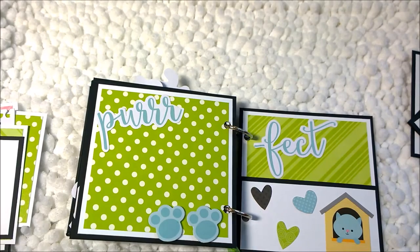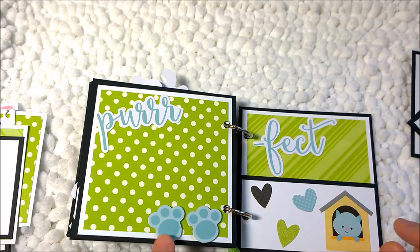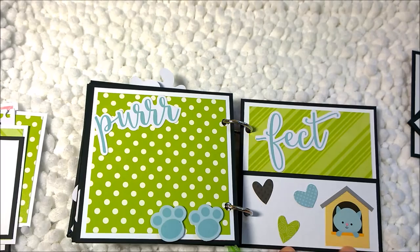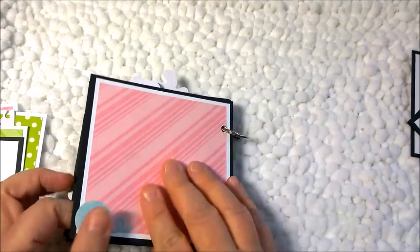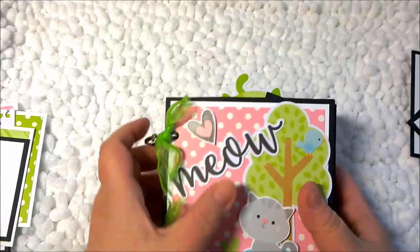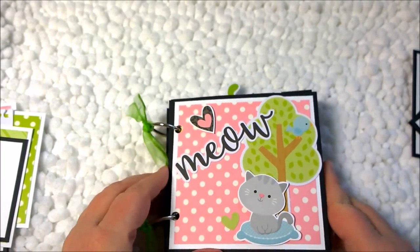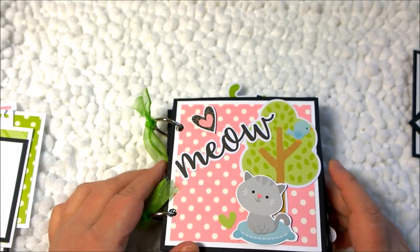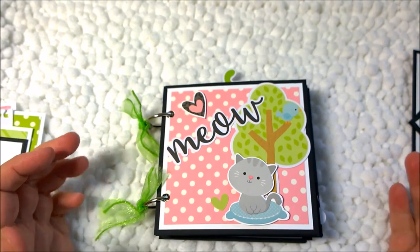This is the last page and it has multiple photo mats, plus 'purrfect' spelled out with a couple of little cat houses instead of a dog house. I backed the back with pink paper and a little ball of yarn. So this is my little cat photo album — or photo book, however you want to call it — and it's all about cats. I love it, it makes me smile! Thanks a lot, guys, and I'll talk to you later. Bye!